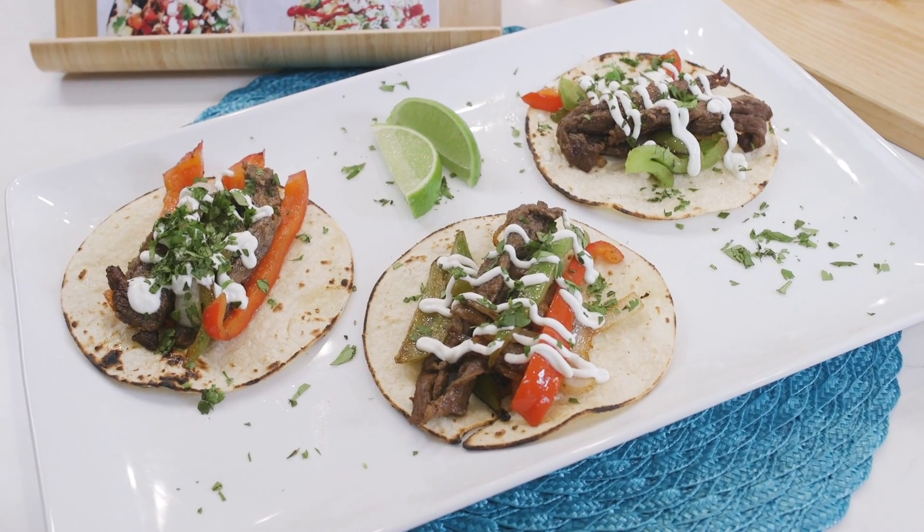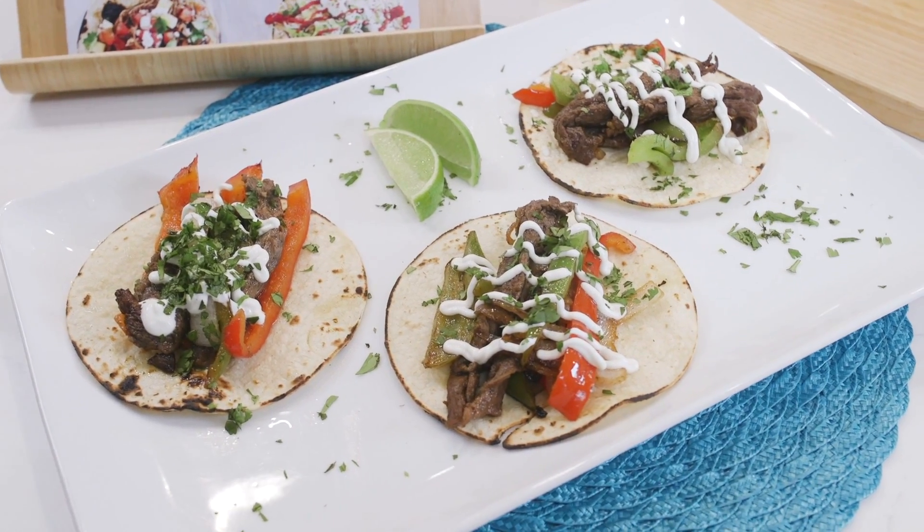I'm just the type of person that can eat tacos every day, and if you are that type of person too, you're just going to love this Taco Tuesday series. Grab the recipe and the link to the Taco Tuesday cookbook below this video to make every Tuesday the best day of your week. And while you're down there, click that red subscribe button so we can hang out and eat tacos together every single Tuesday.